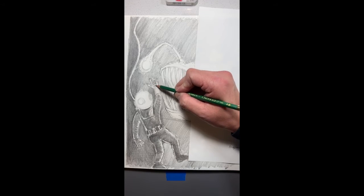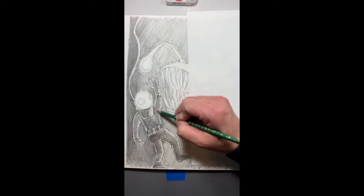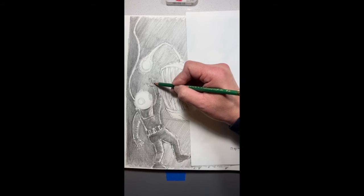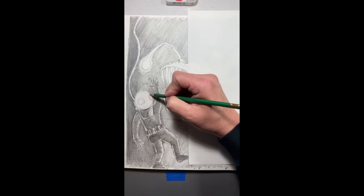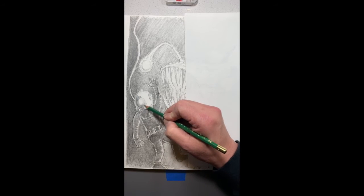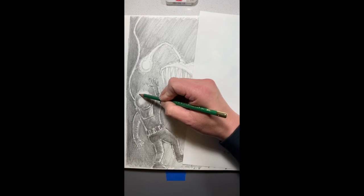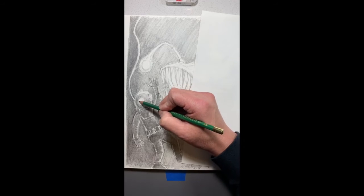Same thing for the gloves on his hand — lots of shadow here. And we're going to put shadow in the middle of the glove fingers, and there's going to be a cast light around that. Same thing here — we're going to give some highlights on the top here, but this is all going to be in shadow.